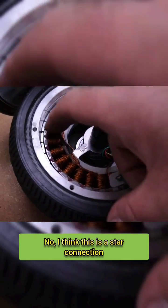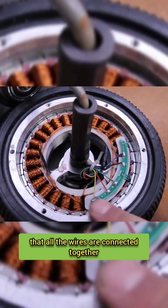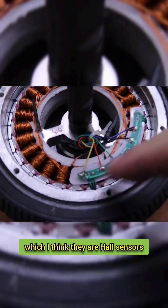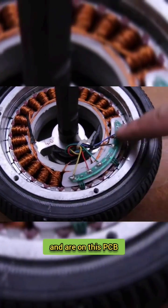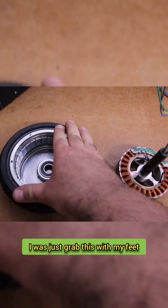This is a star connection because I can see here that all the wires are connected together. These are sensors — I think they are Hall sensors — and they are on this PCB, or maybe even inside. I was actually able to take it out; I just grabbed it and pulled it out with both hands.